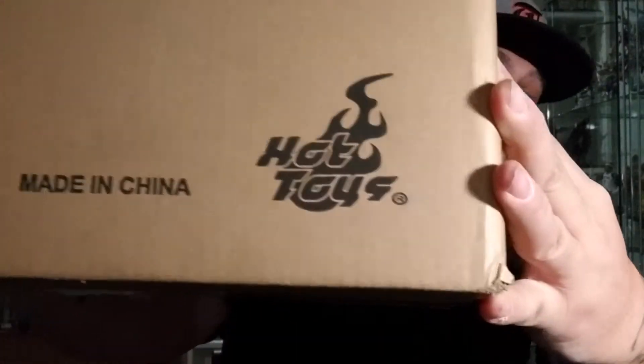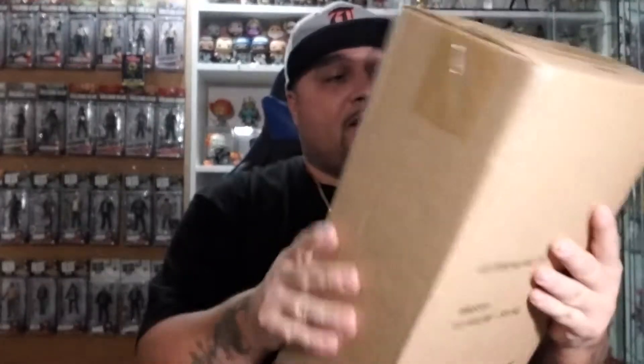Here we go, right here — the Hot Toys. Let's go and open this sucker up. Get my utility knife. You gotta have this as a YouTuber that does unboxing — you gotta have your knife to open these nice packages. Let's go and do this. You don't want to go too deep — that's what she said.